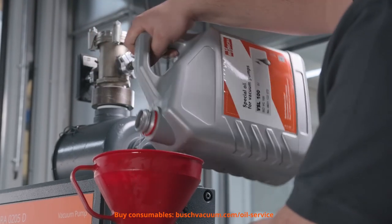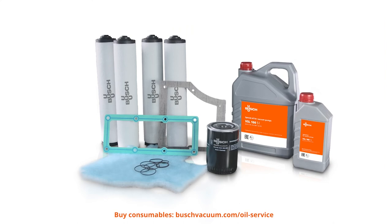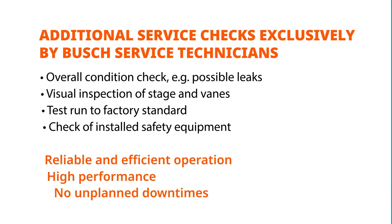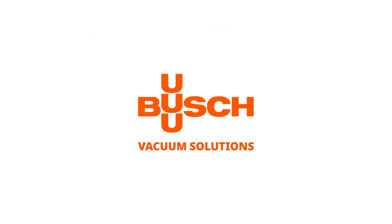Now we can adjust the oil level. Get your Bush Genuine Oil, Oil Filters and Oil Drain Valve Kit now — everything you need for an easy oil change and long lifetime of your vacuum pump. Contact us via bushvacuum.com or let us do the whole maintenance. Why wait? Get a quote now for our Bush Quality Service. For the exhaust filter change, watch part 1 of this video.